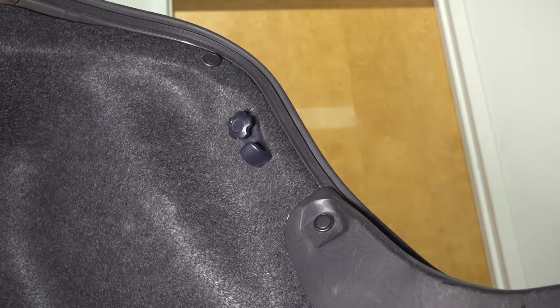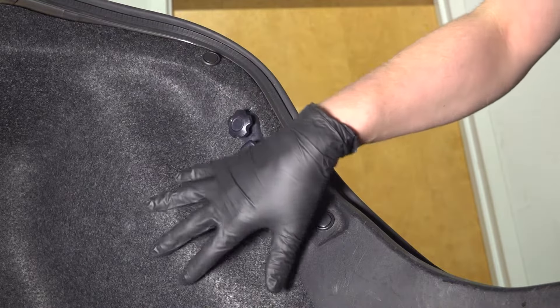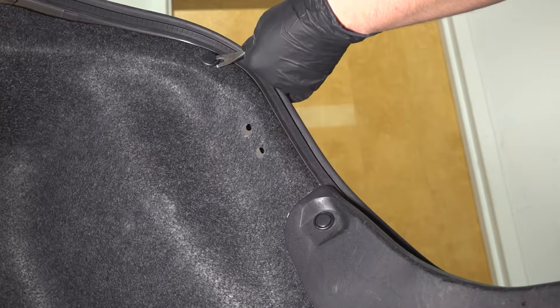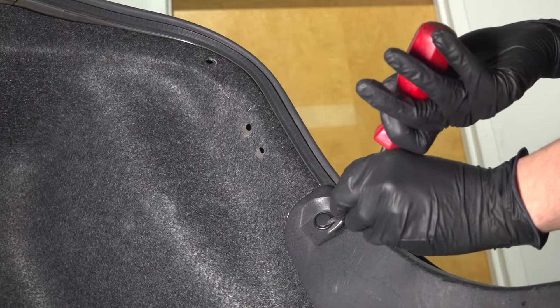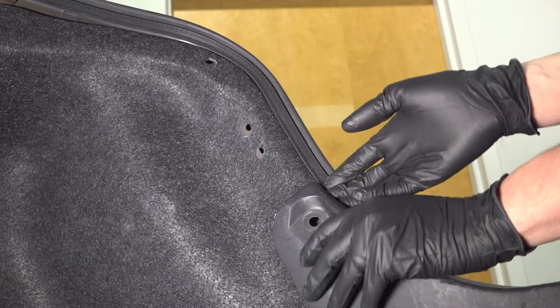To access these bulbs, we need to get inside the trunk and remove some fasteners — some plastic retainers that hold this trunk liner in place. I'm going to start with the cargo hook; press down in the center and that should release it. Then we have two push clips here. The center will pop out — you can use a trim tool for this. Once the center pops out, you can remove the rest of it. I'm going to do the same to this one over here.